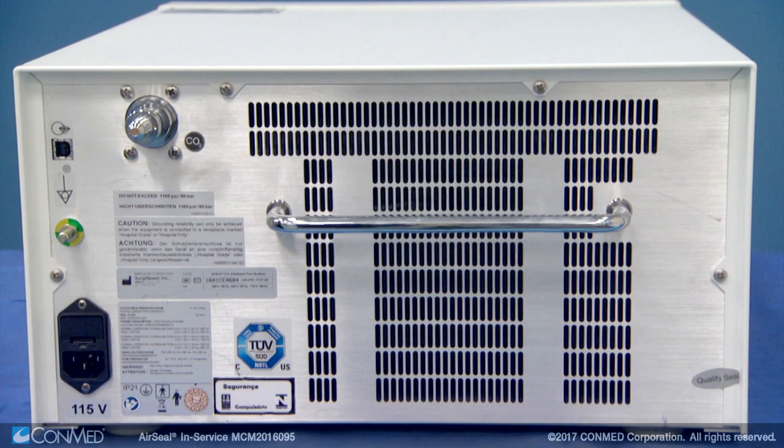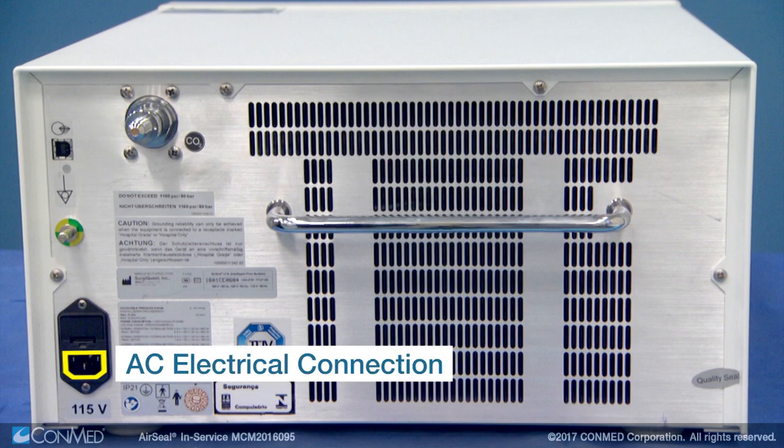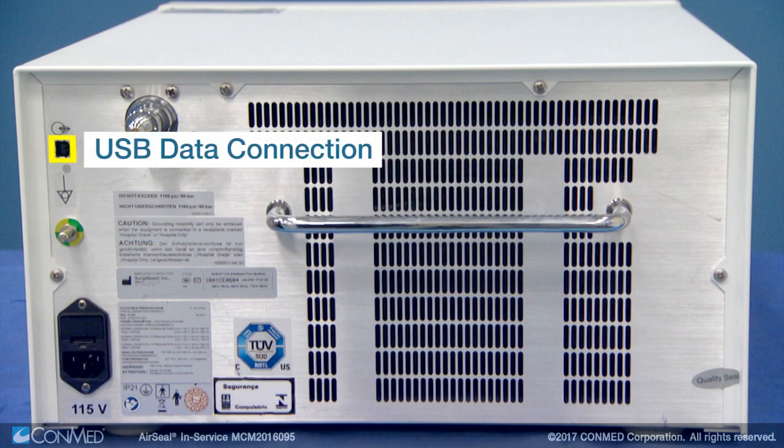Located on the back of the unit, you'll find the gas connection port for house gas or bottle gas, the AC electrical connection, the grounding connection, and the USB data connection.